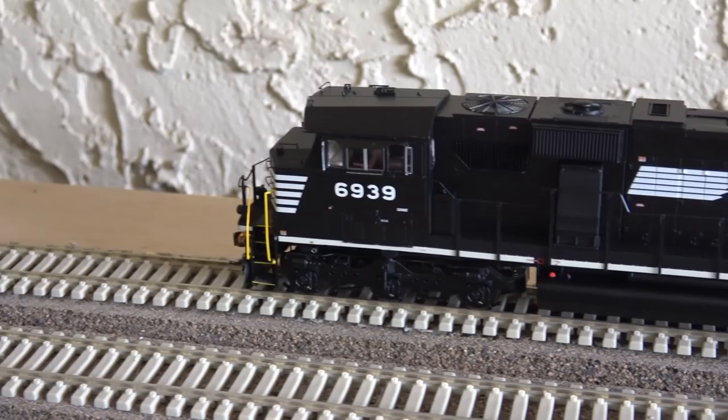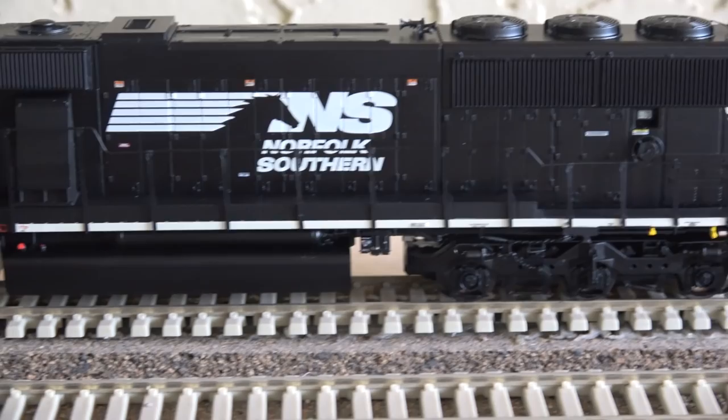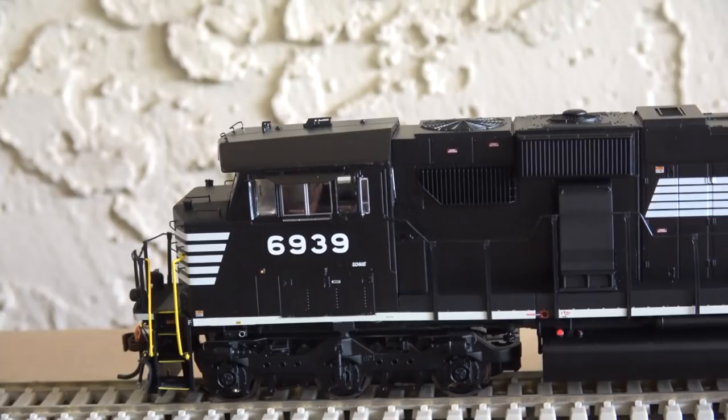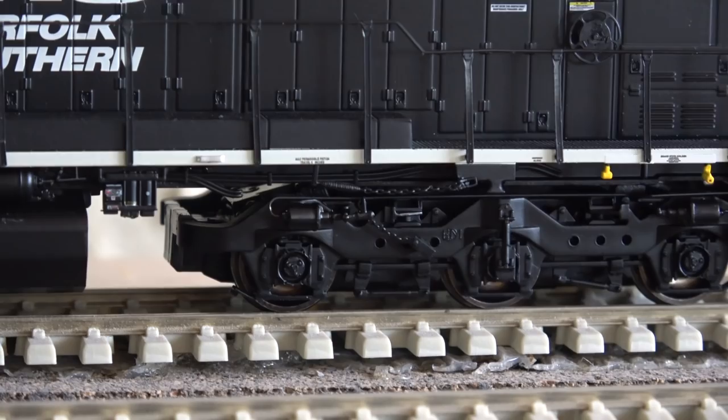I've already at this point shown the starting run around the layout ready to roll. So I'll focus more on the cosmetic details and do another run-by with a different set of cars. Here is a look at the left side of the locomotive — beautiful, lots of detail. Unfortunately, the handrails are still plastic, but I do like the truck details. These are modified flexi-coil trucks, I believe, and there are chains on the rear side.